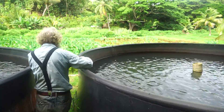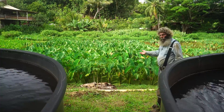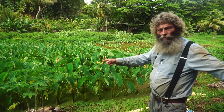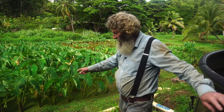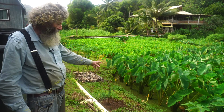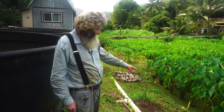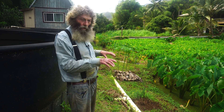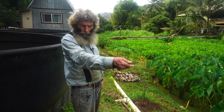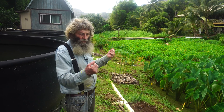The water flows from here right out to the taro. Under the taro we put in azolla — the little floating aquatic fern you can see right here. It does several things: it feeds the water birds because the alae ula like to eat the azolla, and it keeps the water cold.